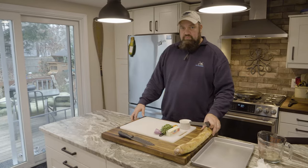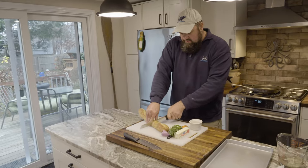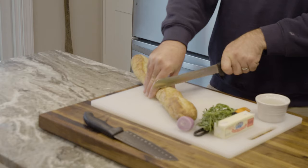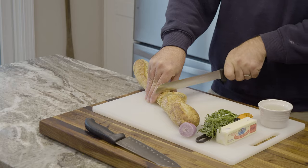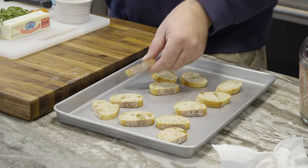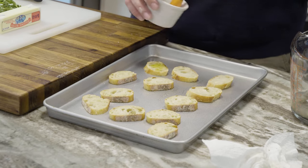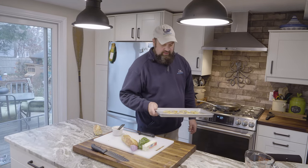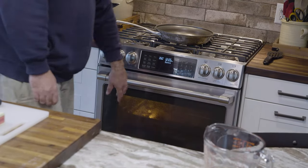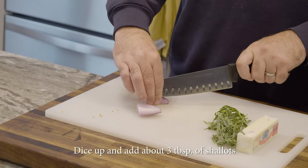First step is to make some crostini. We have a lovely French baguette — make 12 slices about a half an inch thick, lay these out on a metal baking sheet, brush them with a little extra virgin olive oil, and pop them into a 350-degree oven for about eight to ten minutes until they get nice and crispy.